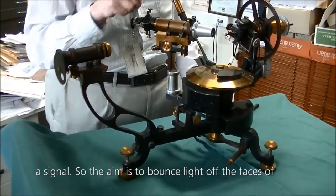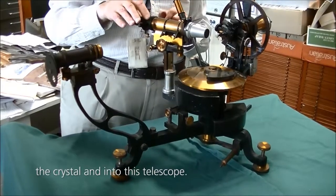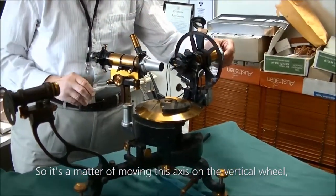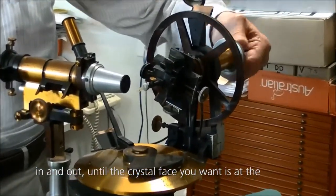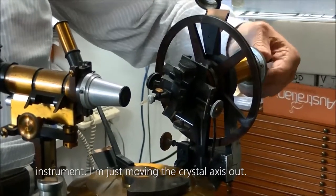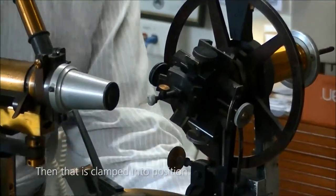The aim is to bounce light off the faces of the crystal and into this telescope. It's a matter of moving this axis on the vertical oil in and out until the crystal face you want is at the intersection of the horizontal and vertical axis of the instrument. I'm just moving the crystal axis out, and then that is clamped into position.